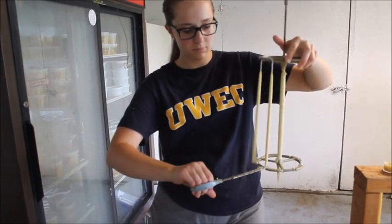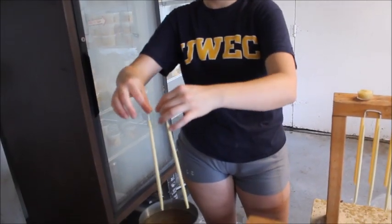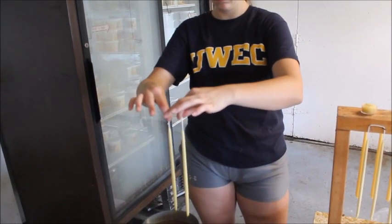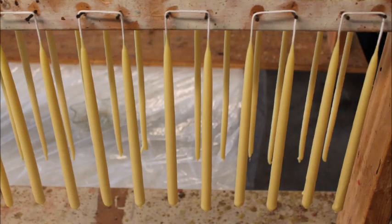Continue dipping until they reach about the size of a pencil. The candles can then be cut off the rack and dipped individually. It's important to not let the candles touch when dipping because they can stick together. Between dippings, allow the candles to dry.